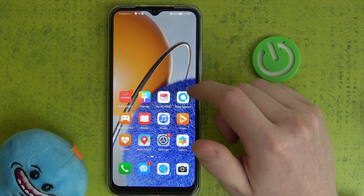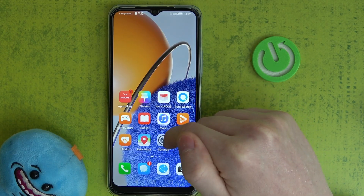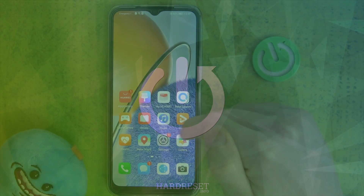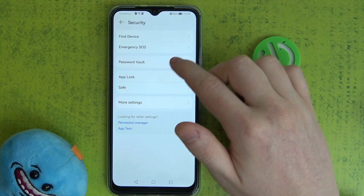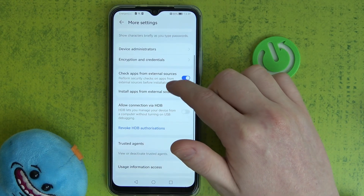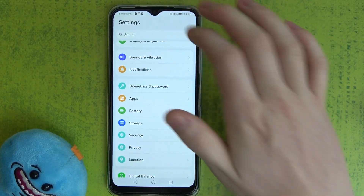Hello, in this video we're gonna check if there's a fingerprint sensor on Huawei Nova Y61. To do this we'll need to open settings, locate the security tab, look for more settings — and sadly on this device I can't find the fingerprint.